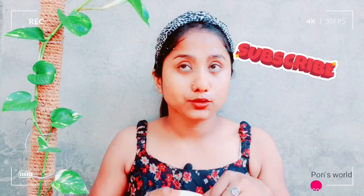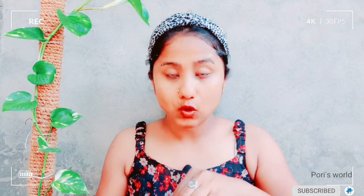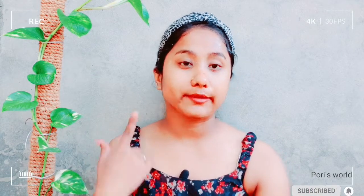I will use this scrub for 2-3 minutes. I will keep adding some water for about 3 to 5 minutes while using this scrub.